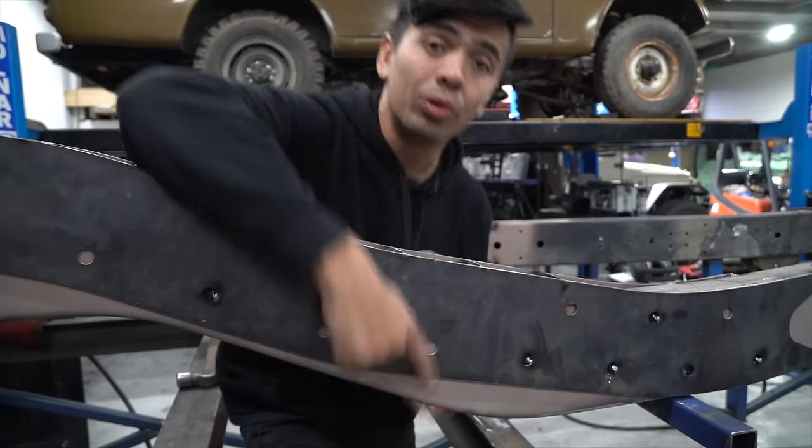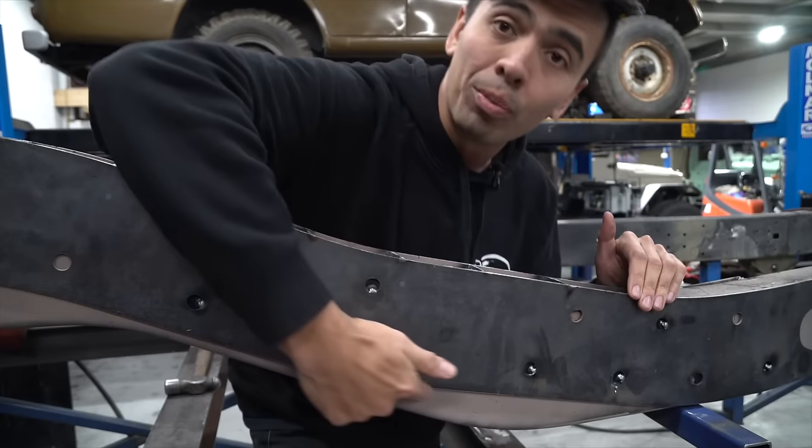This section is really important for the geometry of the triangulated four-link, so we're going to remove this section as well.